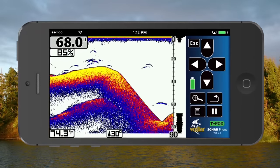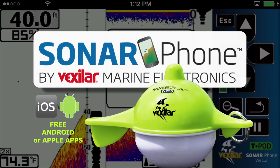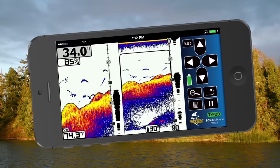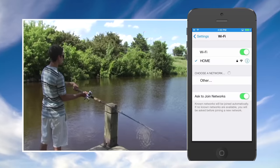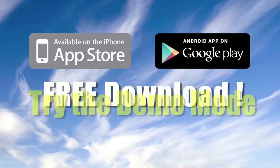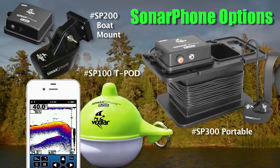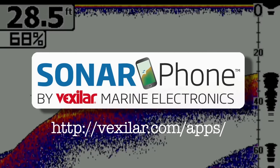Introducing the next generation of sonar — Sonarphone by Vexilar, the world's first smart device sonar. Download the free app, try the demo feature, and see why Sonarphone will rival the performance of sonar systems costing hundreds more. The Sonarphone does not require cell phone coverage — you create your own Wi-Fi hotspot and can share with your friends. For a limited time with any Sonarphone purchase, you get a free smartphone armband.